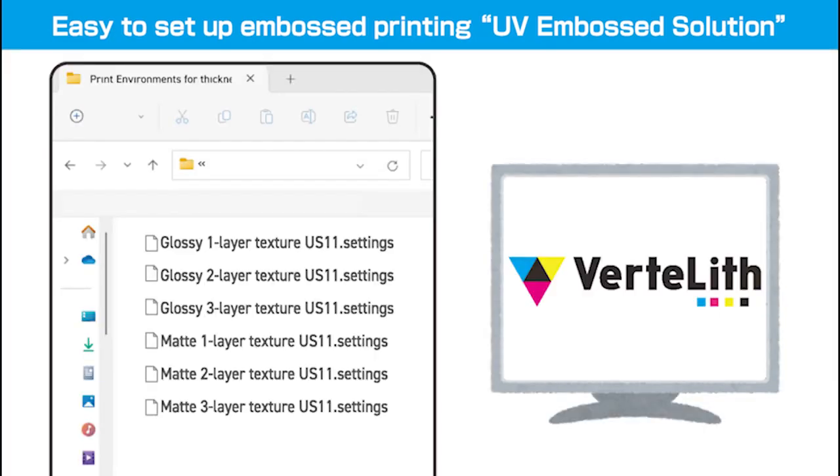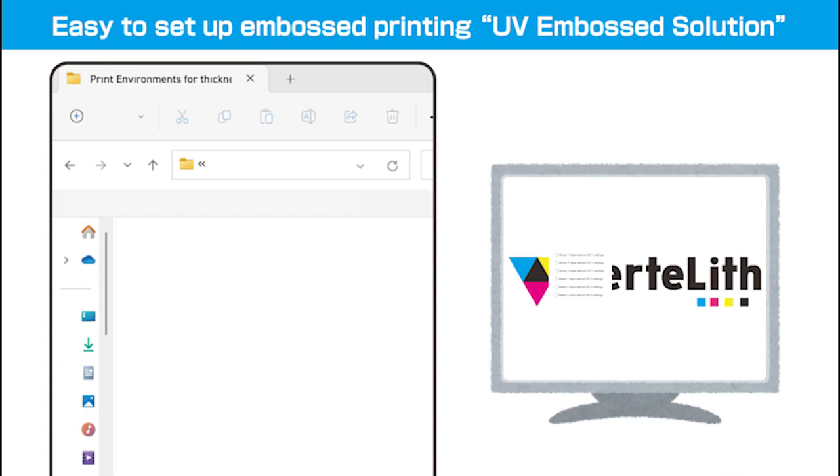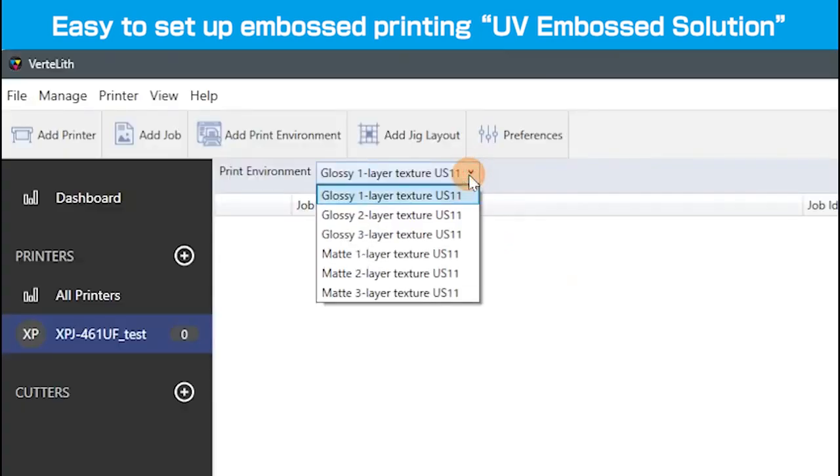MUTO has prepared a preset file containing the irradiation parameters. By simply loading this preset file into VertLith, six patterns of embossed print settings using varnish ink can be registered and printed on a UV printer.